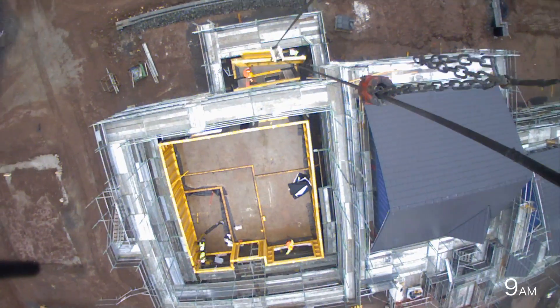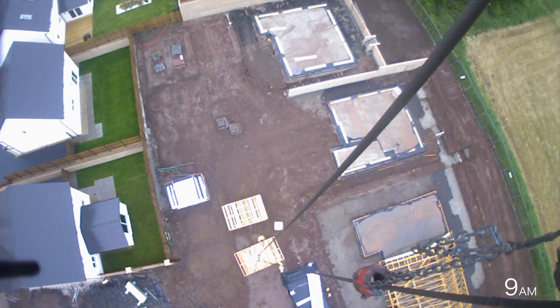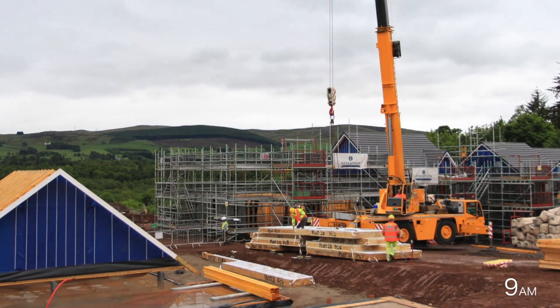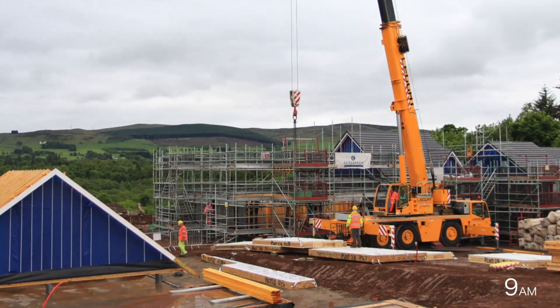Next comes some internal non-load bearing walls and materials. Outside, the first floor cassettes are arranged on the ground ready for installation.